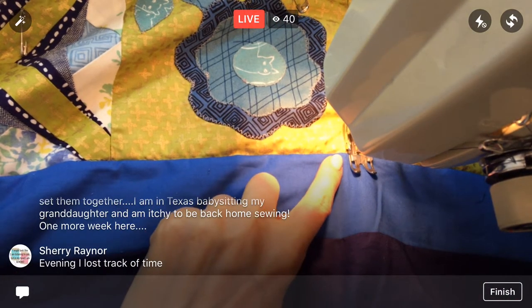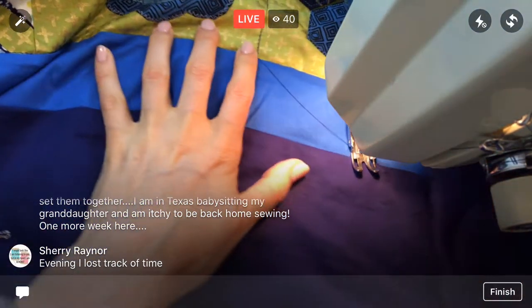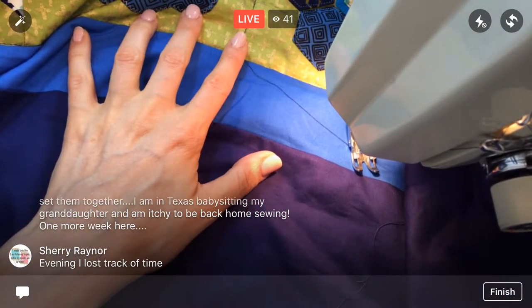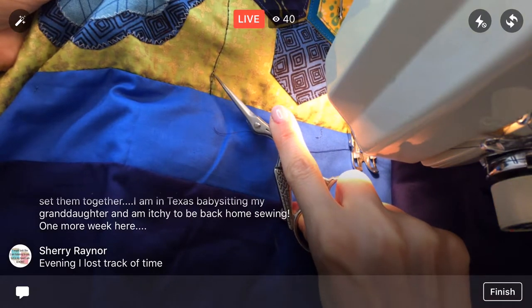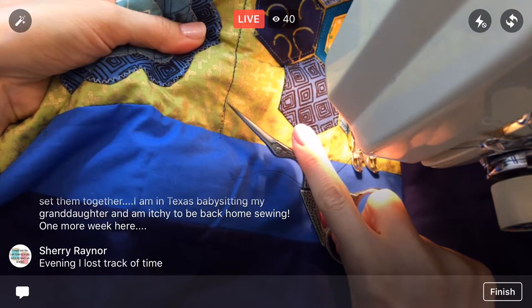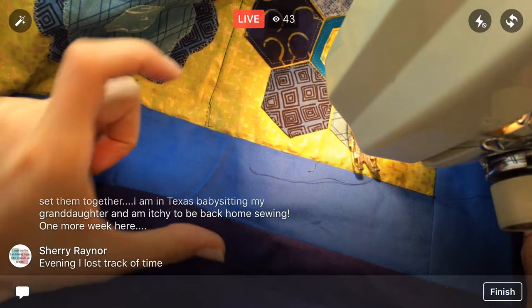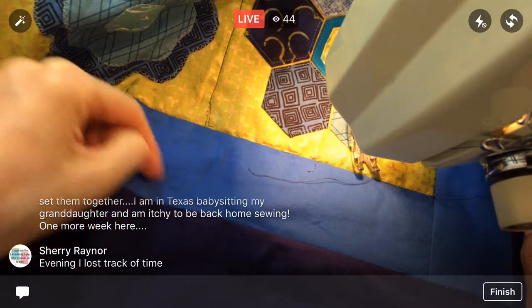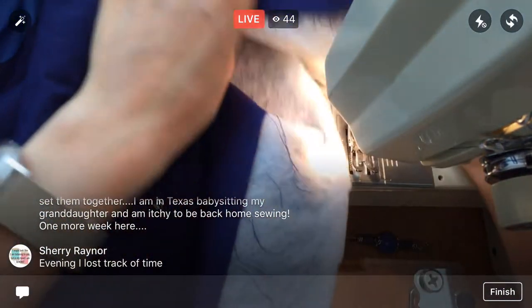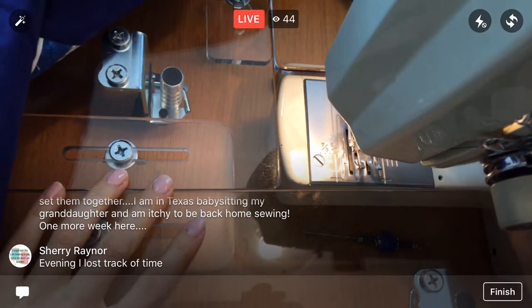I'm back-tacking at the end of my rows. That's not typically what the quilt police are looking for — what you would do is sew to the end and cut long strings, then after you're done sew those strings into the quilt to secure it. Oh, I have something happening here — let me check — yep, I think that was it for the bobbin!